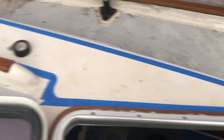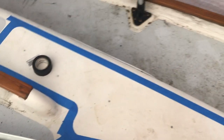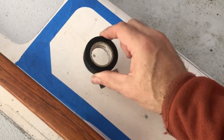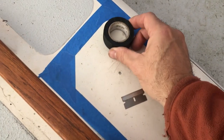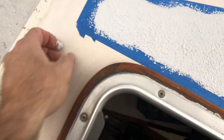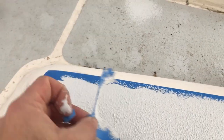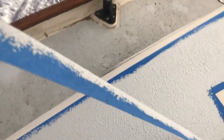I've been wanting to finish off this section with Kiwi Grip because I noticed I tend to step here a lot on the side of the front hatch. I think I have enough left from the first time around. Just using a little bit of electrical tape around the corners, and luckily I had enough. I'm happy with the way that came out — it looks like a kind of arrowhead shape.